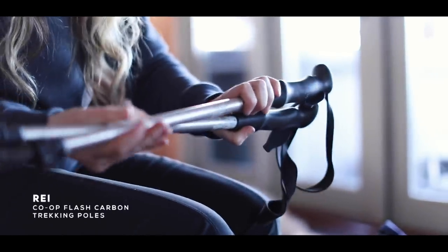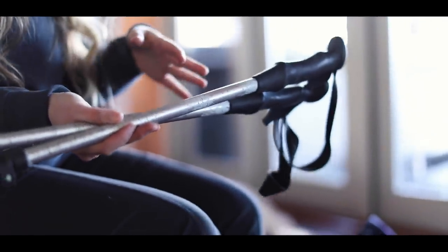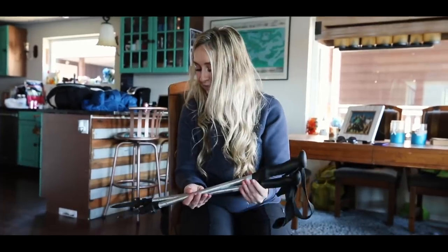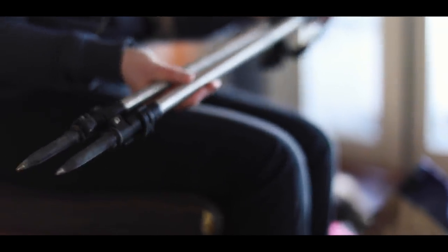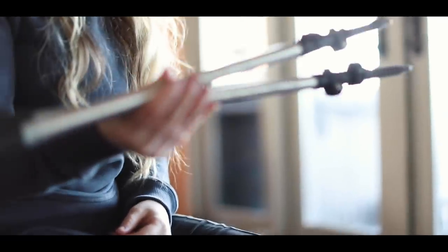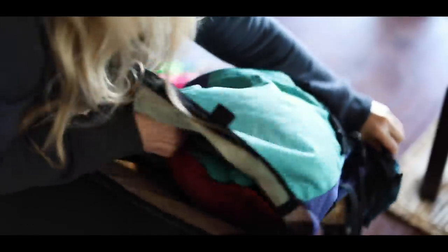These trekking poles are from REI - they made it through the whole entire trip. A lot of people snap their trekking poles and have to get new ones, but these held up my tent and I also hiked with them going uphill. People told me I'd snap them at least once, probably twice, but these made it through the whole thing. They're not the most lightweight trekking poles, but it worked out because they were good for my tent.